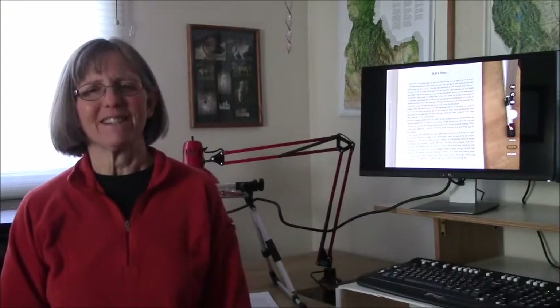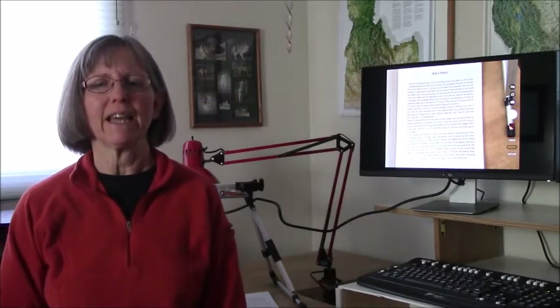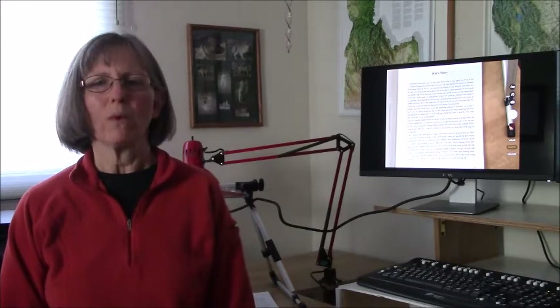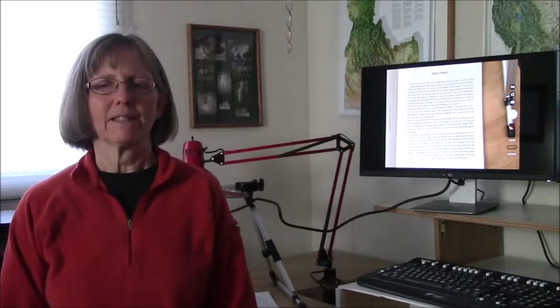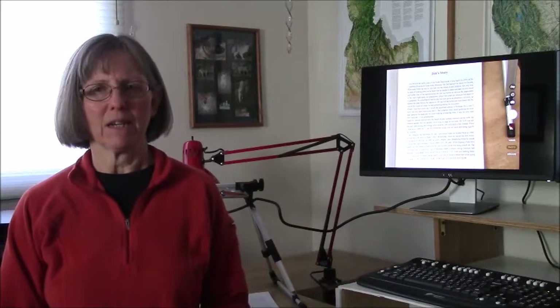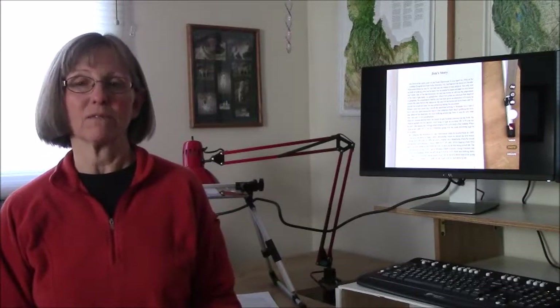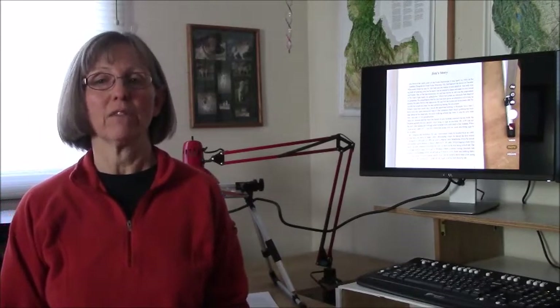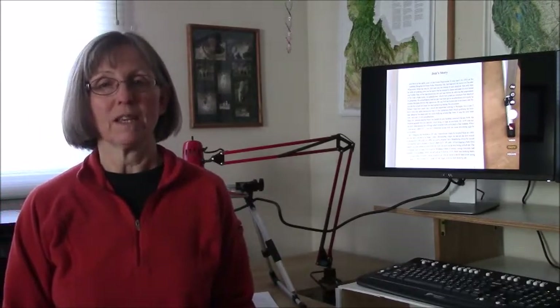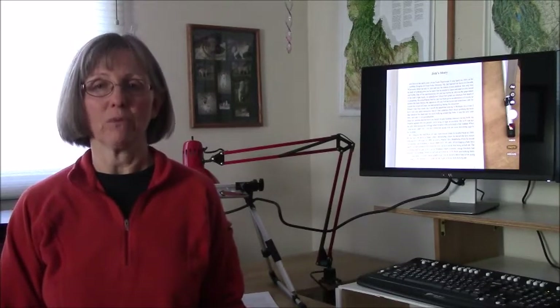Hi, my name is Sarah. I'm low vision and I'm going to demonstrate today how we put together a setup with a tablet, a monitor, and some connectors in place of purchasing an expensive dedicated camera that would do the same thing — process text with OCR and then read it to me.